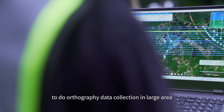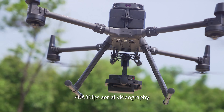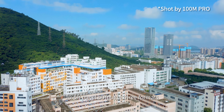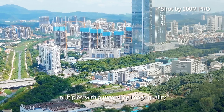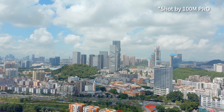Share 100M Pro can be payload on vertical takeoff fixed-wing aircraft for orthography data collection in large areas, with 4K 30fps aerial videography and 10-bit panel output in 3 formats, multiplied with outstanding image quality.